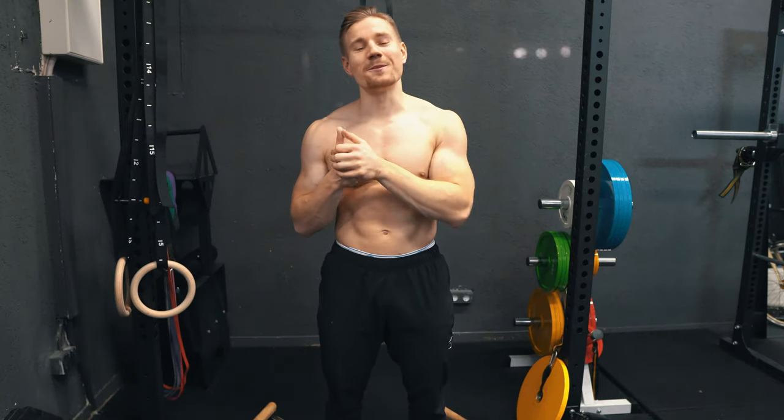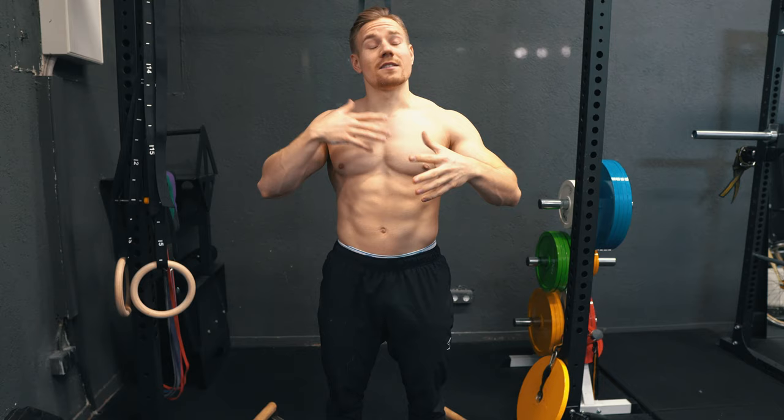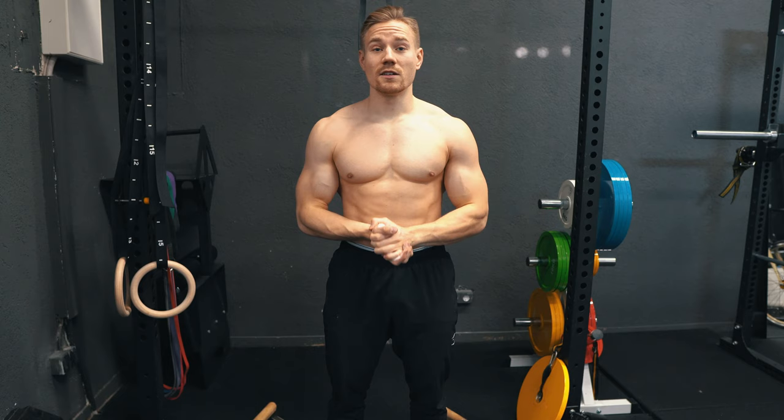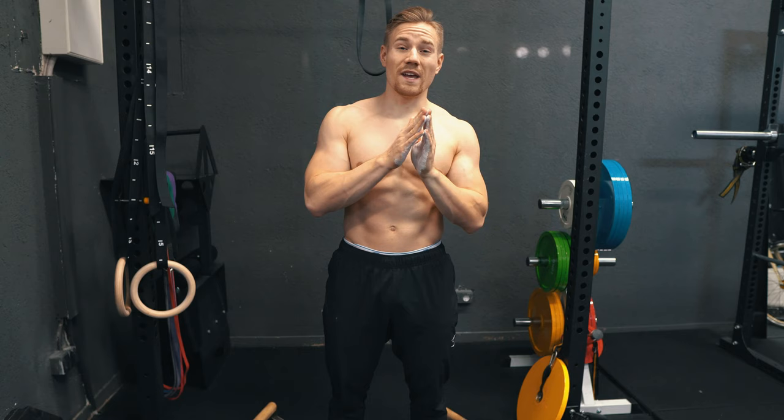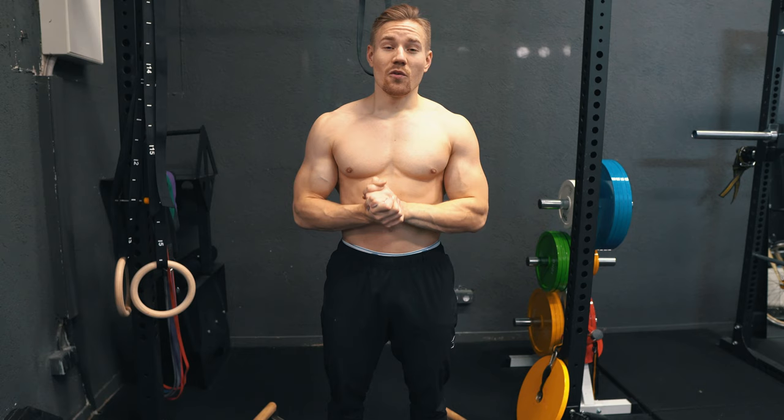Hey guys, it's Michael, welcome back to a new video. In this video I want to keep you updated about my Maltese progress. As some of you know, before my competition prep, roughly three months before, I started training actively for a Maltese. Then we had a roughly eight to nine week time skip where I skipped all skill work and focused on competition prep. Now I'm around four weeks back into Maltese training and today I want to show you how far I've come.